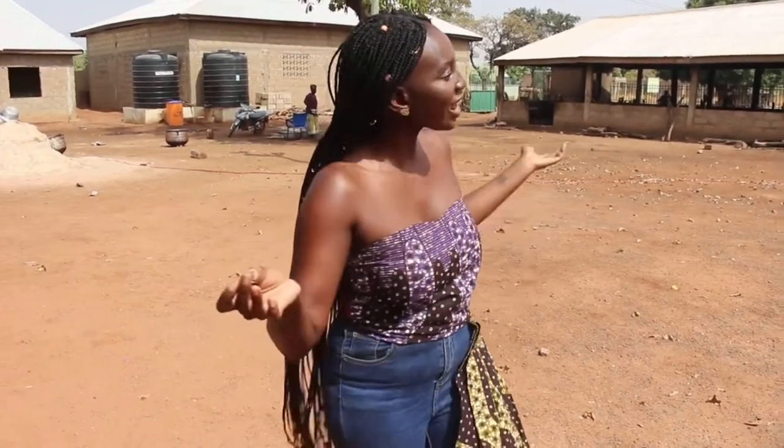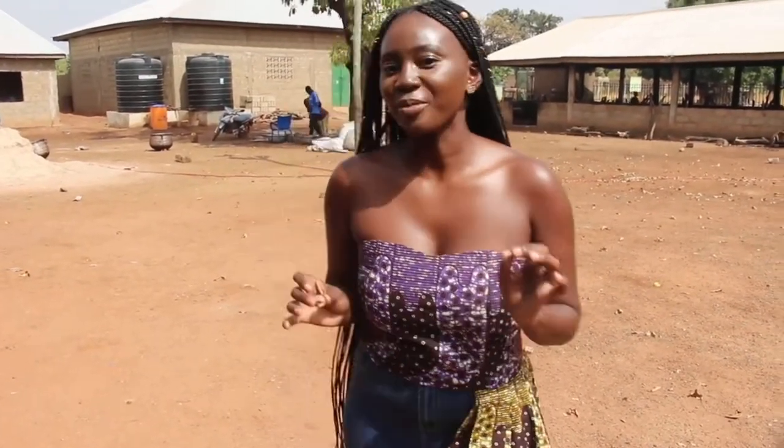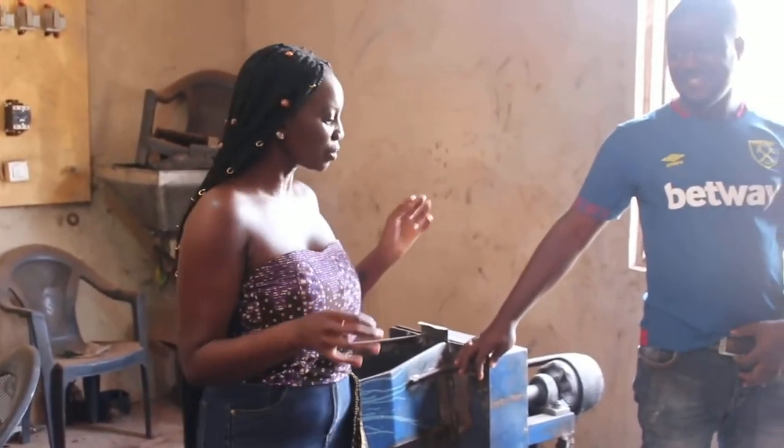Hey beloved, welcome to another episode of Beanie TV. Guess where I am — I am in Tamale, where I get all of my raw shea butter. Today we are at Yumza Enterprise, a Ghanaian old woman company where she makes raw shea butter. I want to run through the whole process with you guys — how we get the shea nut into shea butter. So let's go.